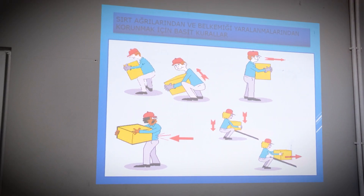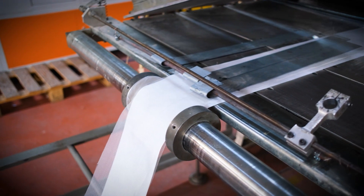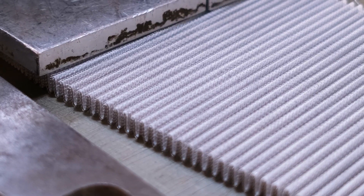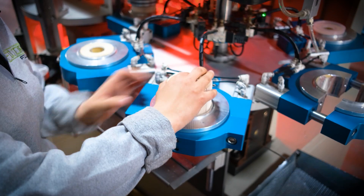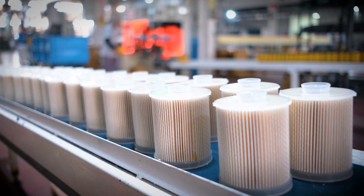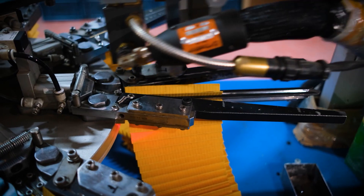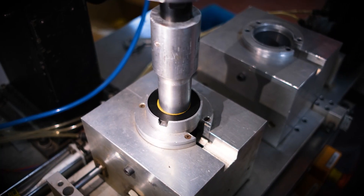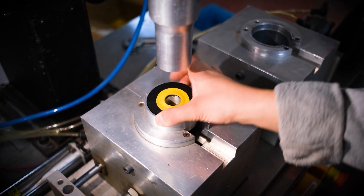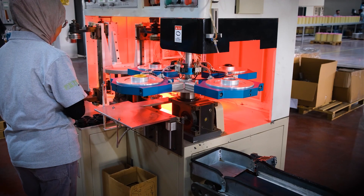Filtorque attaches great importance to the job security of its employees and provides continuous training on this subject. We use the plastic melting method used in oil filters with the thermal bonding system. The sized and pleated papers are subjected to an end-to-end production process. We cut the felts used as filter filtration elements with laser, and mark metal and polyurethane filter covers with laser engraving method.